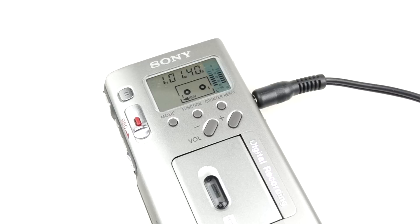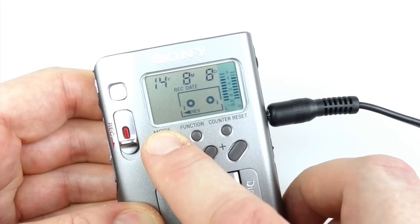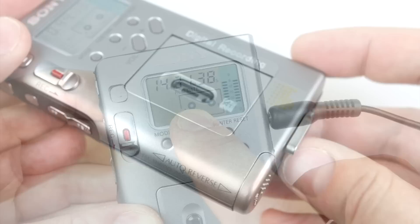This particular recorder used to be the property of the police, and you can see why seamless recording would be a very important feature for them when conducting an interview. And when you combine that with a time and date stamp on each recording, you can see why they'd pay out for a piece of equipment like this.